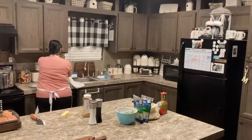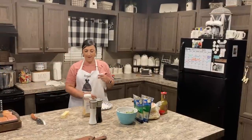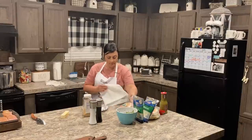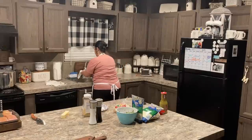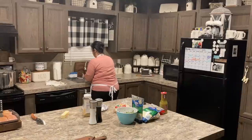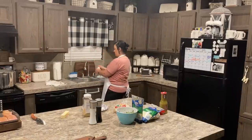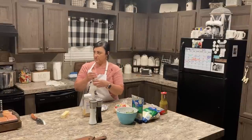For the tortillas — I wrap them in a wet paper towel and heat them in the microwave for about a minute. That keeps the corn ones from breaking. The food smells good. We're just running a little late — sorry about that.